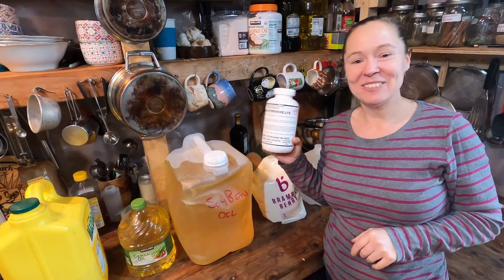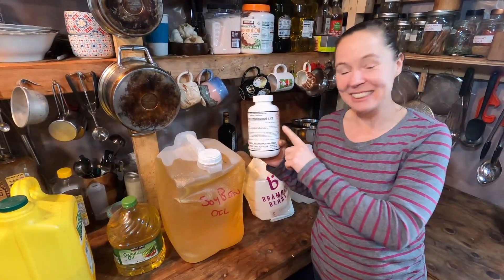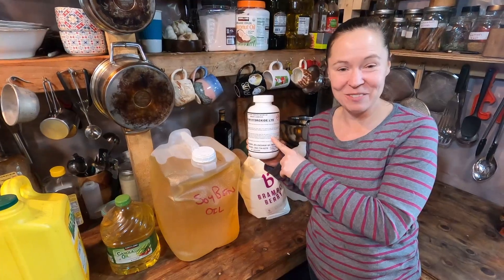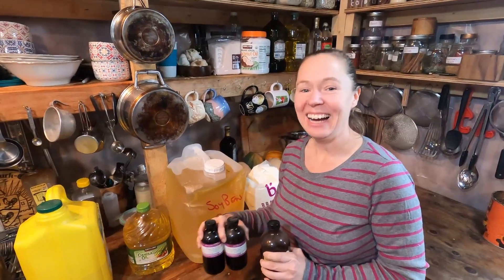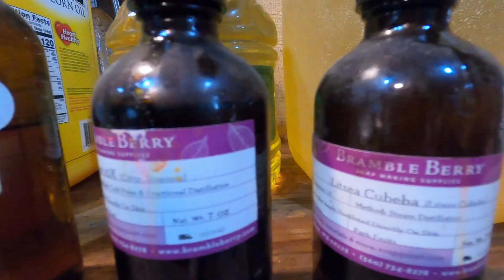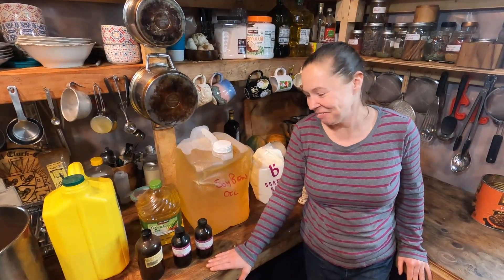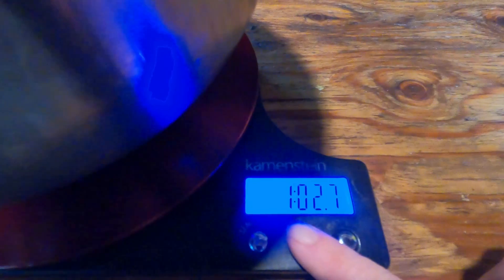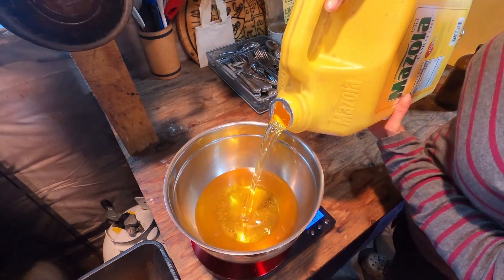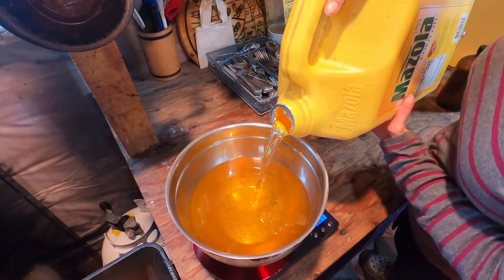This is what everybody is afraid of when it comes to soap making — this is lye, also known as sodium hydroxide. I have a few essential oils here that are gathering dust. These aren't my favorite fragrances, especially in this combination, but I want to use them up. I'm going to reset this to zero and tare it out. I'm going to use two pounds 11.75 ounces.